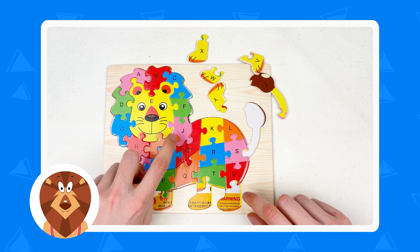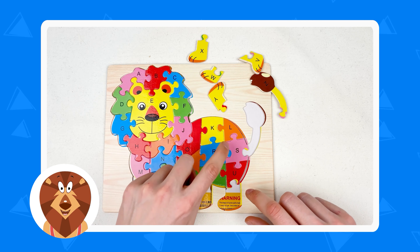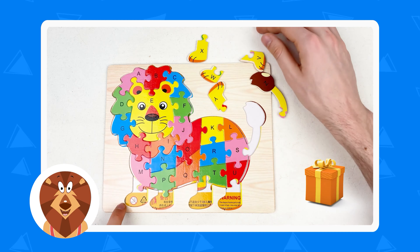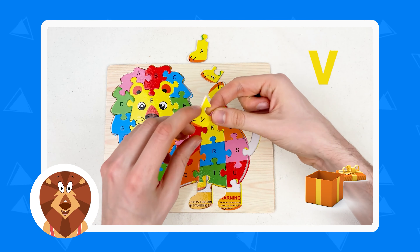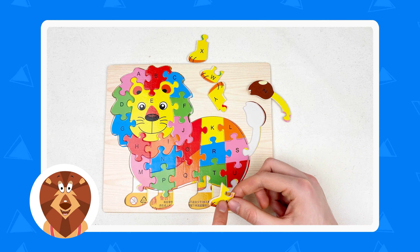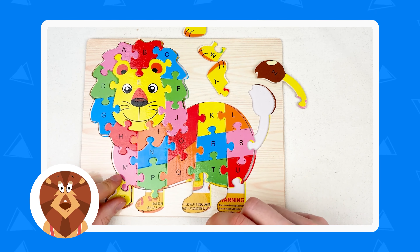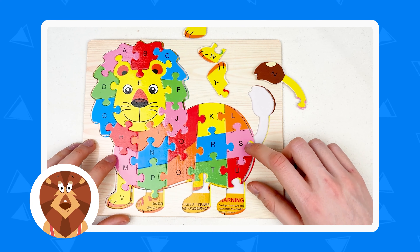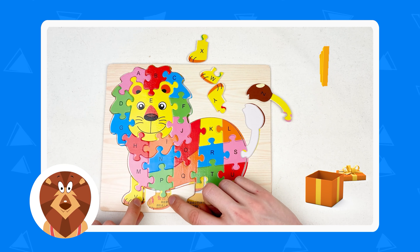And after U comes V. A, B, C, D, E, F, G, H, I, J, K, L, M, N, O, P, Q, R, S, T, U and V. Here is the letter — it's a leg of the lion and it's a yellow color. I think it should be here. Yes, we found the letter V.